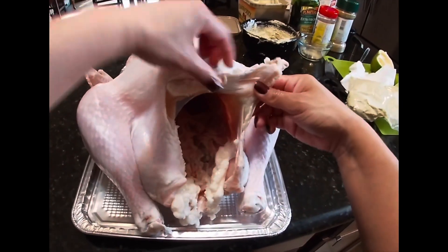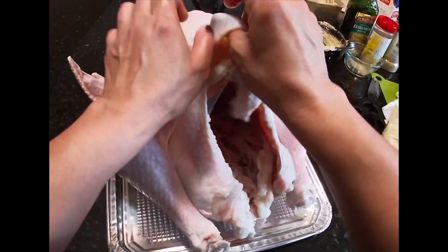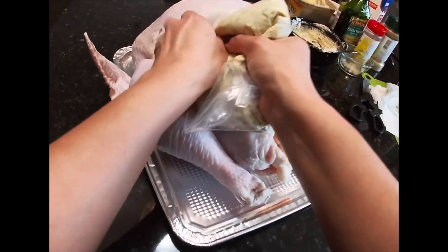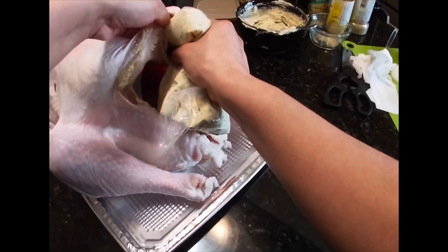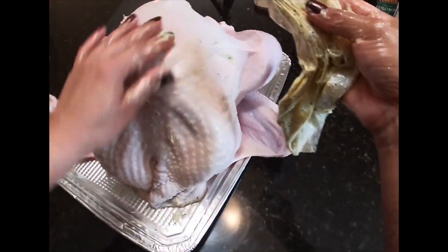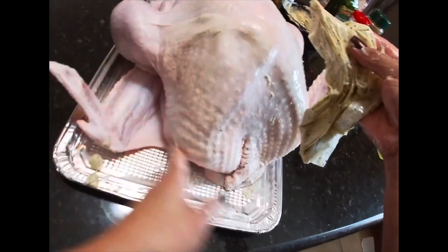I just mix all the spices into my butter, add my lemon and my oil, and then I put it all in a Ziploc bag and cut a hole on the bottom. Then I separate all of the skin from my turkey so you can insert the ingredients inside the skin. That way the ingredients can soak in really well and the turkey will have lots of flavor. Once you have the ingredients inside the skin, you just rub it around and massage the turkey to make sure everything is fully spread.